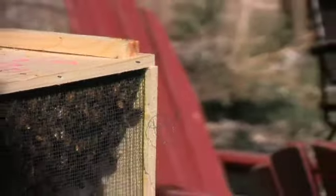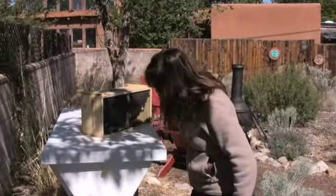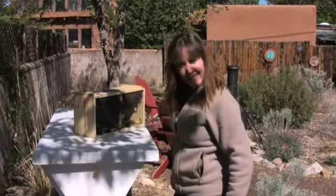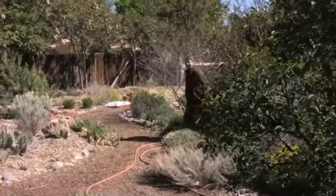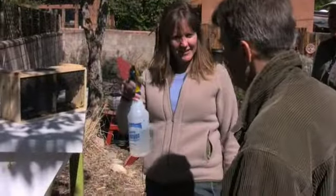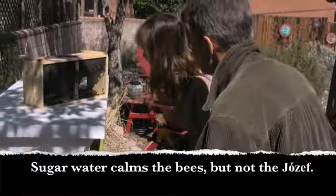That's a lot of bees. Well, this is the moment I've been waiting for. Oh, they attacked me. I have to go.